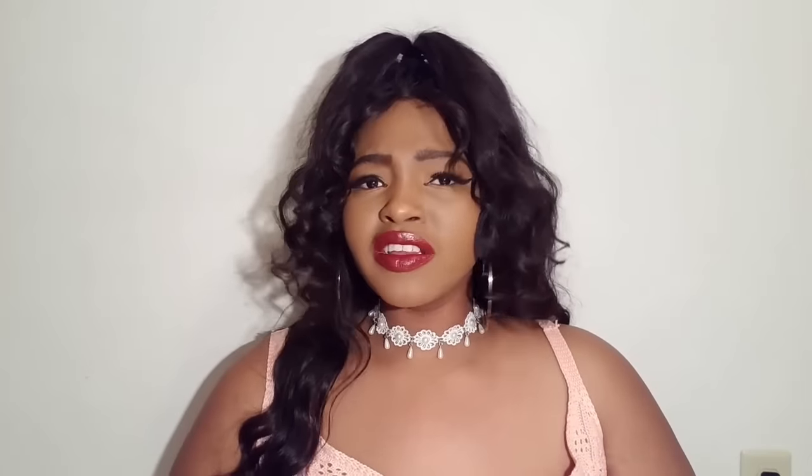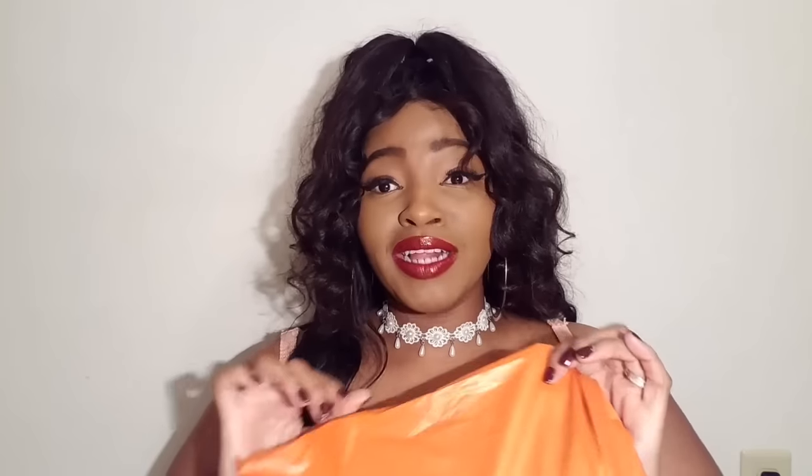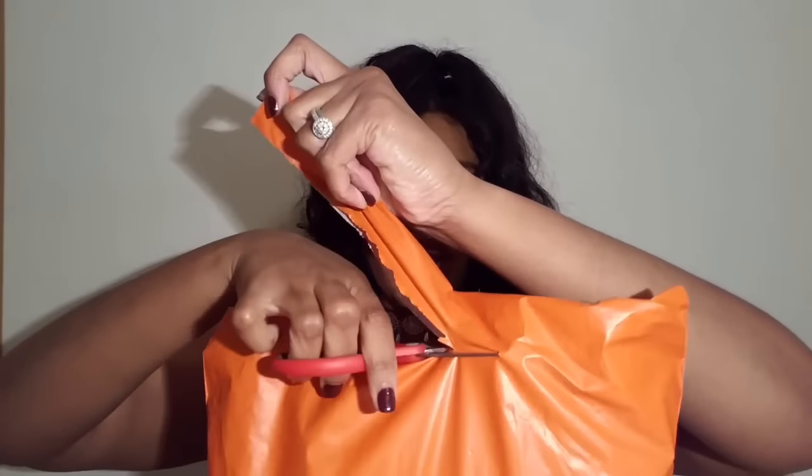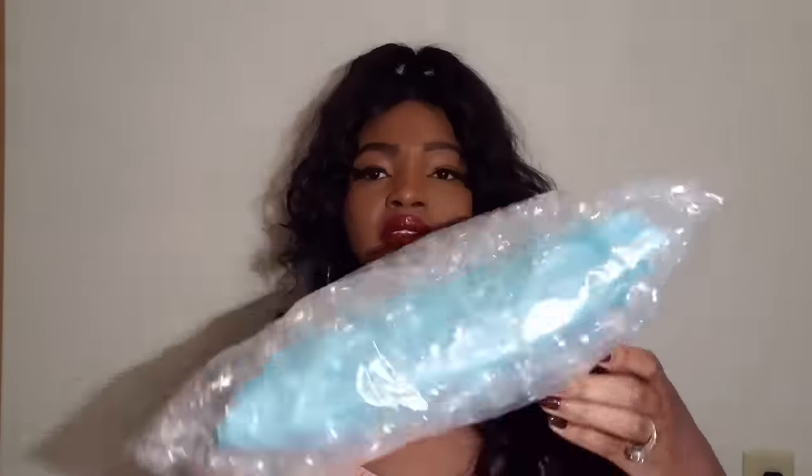A couple of the items are surprises, so we don't know what we ordered for each other — this is going to be really exciting to see what she picked out for me. I've never tried ShopMissA but I'll leave all the information down below. I've always wanted to try them because people are raving about them on YouTube right now. I'm super excited, so let's just go ahead and dig right into it — the bag is not open, so here I go opening the package!